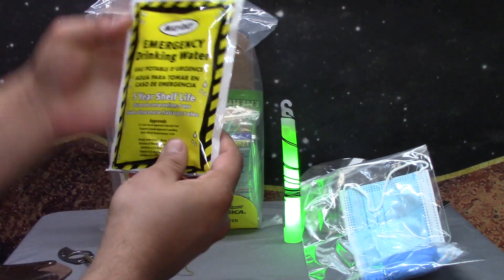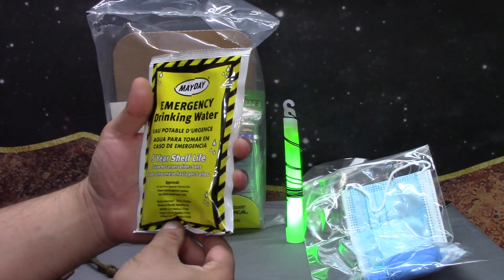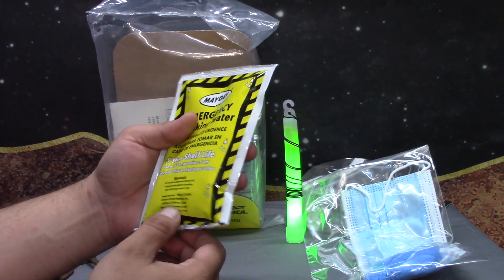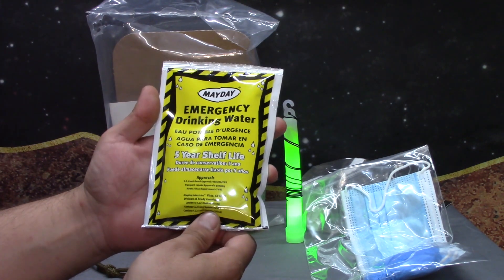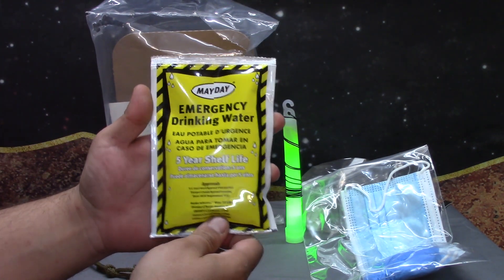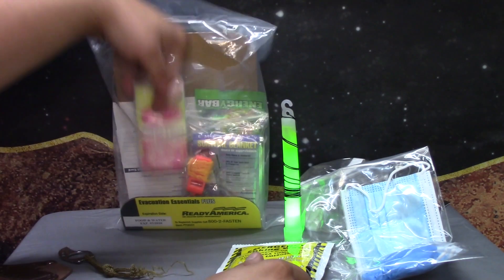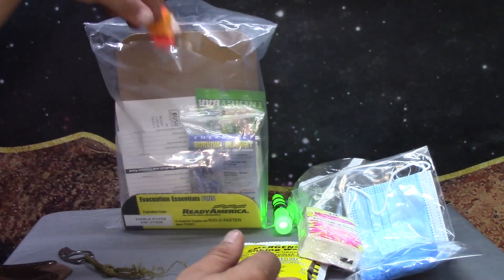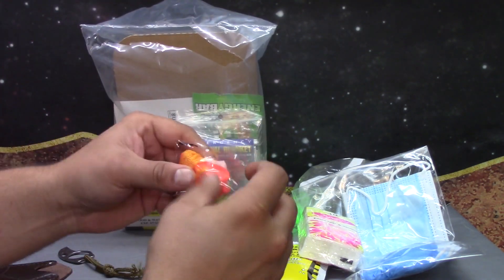You have one pouch of emergency water — four and a quarter fluid ounces, or 125 milliliters — from Mayday. Some pocket tissues. Take that glow stick. Whistle.